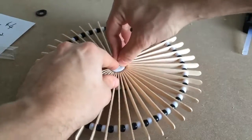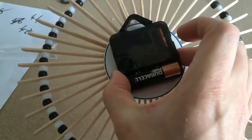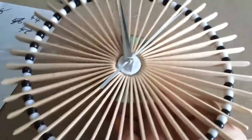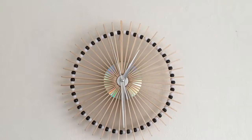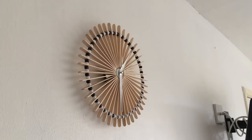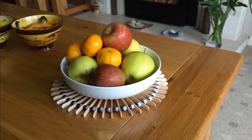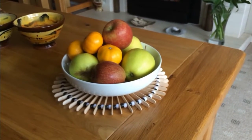I then pieced together the hands that came with the kit, added the battery, and there we go — looks awesome! You can always add numbers to it if you wish. So there we have it: how to make a really cool clock. And if you don't need a clock, well hey, it makes a great coaster. I'll see you next time.